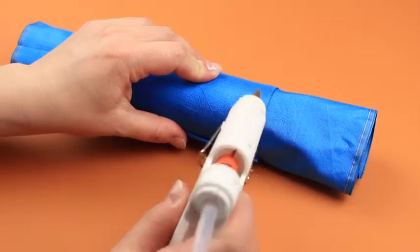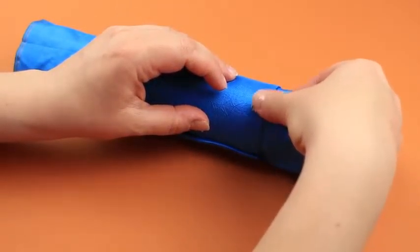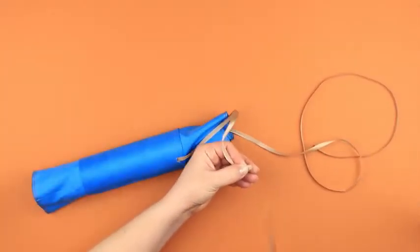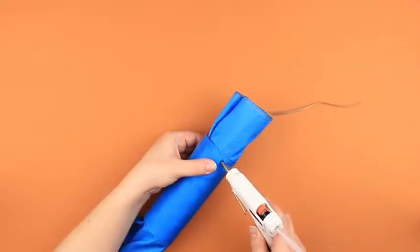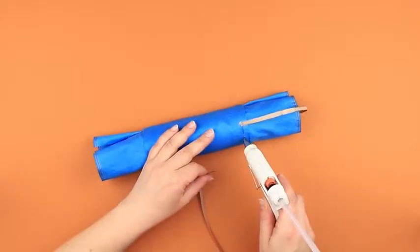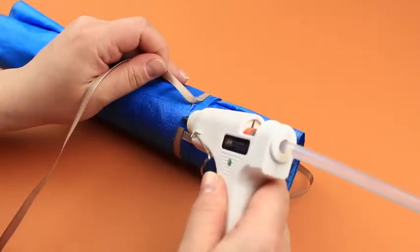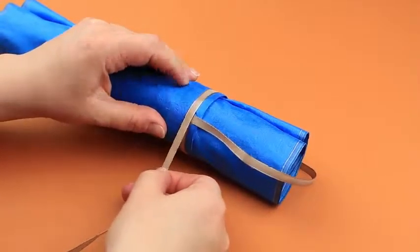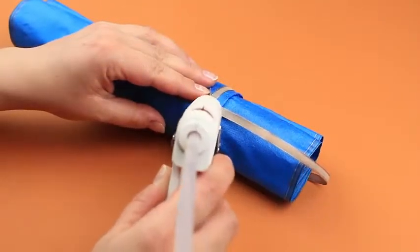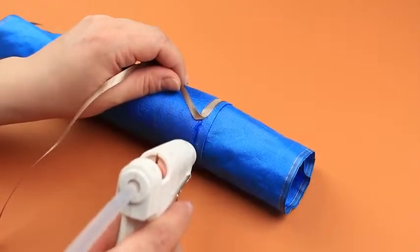Attach the ribbon handle to hang the holder. Mark the needed length and cut off the excess. Hot glue the other side of the handle. Conceal the attachment place by sticking the ribbon around the holder. Cut off the excess and glue the end. Attach the ribbon around the bottom of the holder as well.